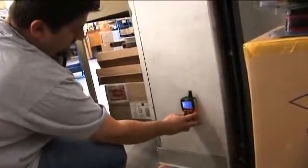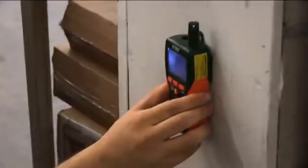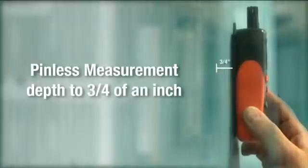If you need a quick and accurate moisture reading, simply place the meter on the material you'd like to measure. The MO290 and MO295 offer accurate non-contact measurement of many common building materials to a depth of three quarters of an inch.